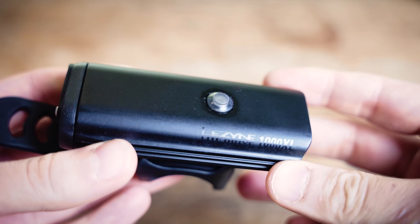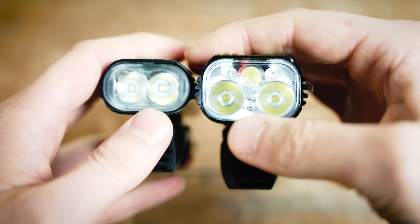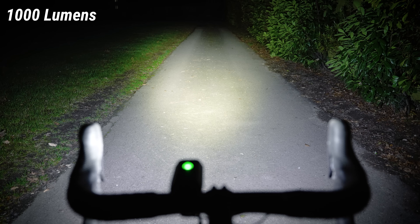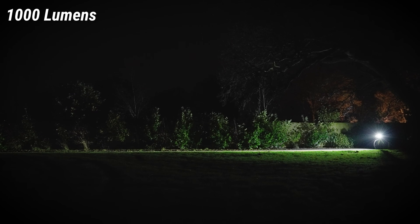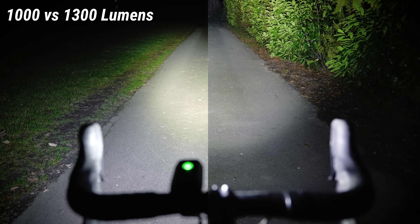Moving down to 1000 lumens, we've got the Lezyne Light Drive 1000XL. When you move down to this light you're losing one LED at the front, leaving only two, which gives a noticeably different beam pattern on the floor. It still provides a nice wide field of view, but it does feel noticeably like you can't see quite as far away as with the other two. I still feel comfortable riding at max output at high speed on the road at night, and it's definitely still very visible to other road users. However, its maximum runtime at 1000 lumens is only an hour and a half, so consider that before buying.